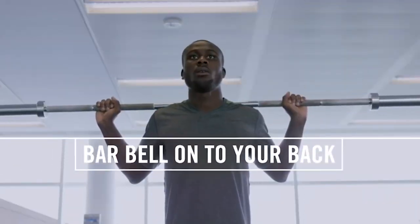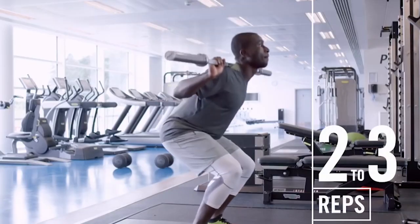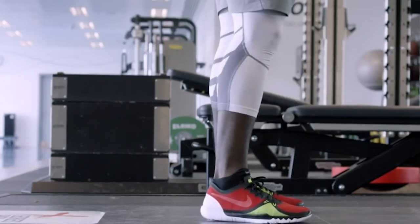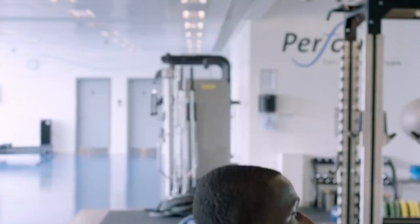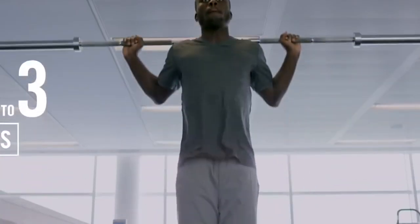If you guys want to become quicker and more powerful, you're going to have to train hard. One of the best exercises you can do — which a lot of professionals do — is squat. You can squat by yourself with no weights, or you can use a bar to increase the weight and make your legs stronger, which will make you quicker and more powerful. I can promise you that — if you keep doing your squats, one day you can play like Lukaku.